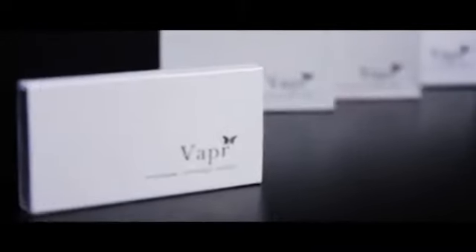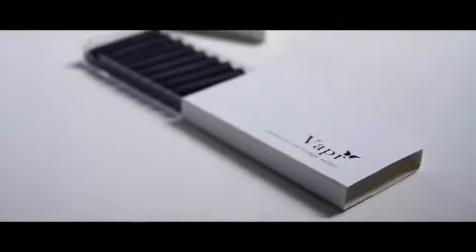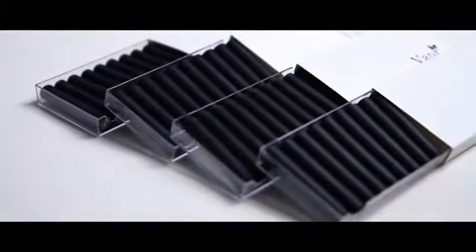Our standard package comes with 10 refill cartridges. However, to get you started, we've decided to include an additional 30 refill cartridges for free — that's a $60 value gift — and it enhances your magic with Vapor, the best smoke utility device for magicians' everyday use.